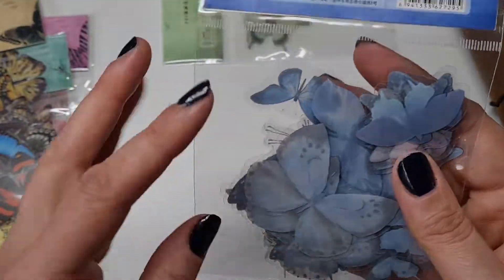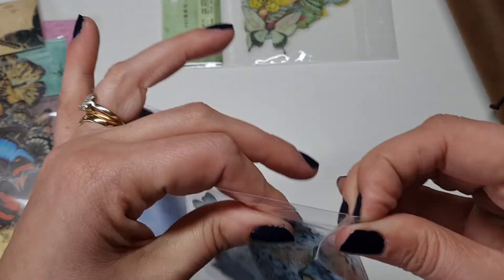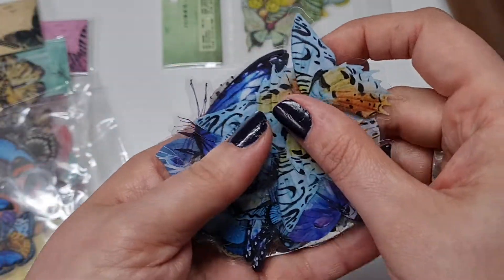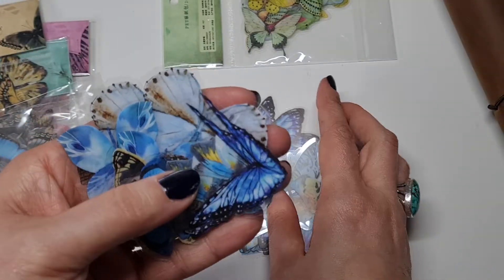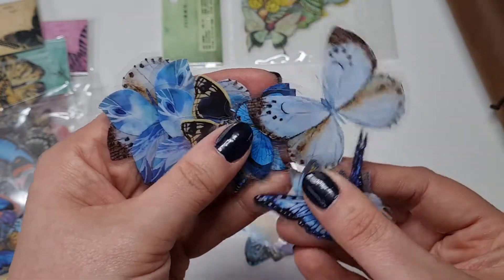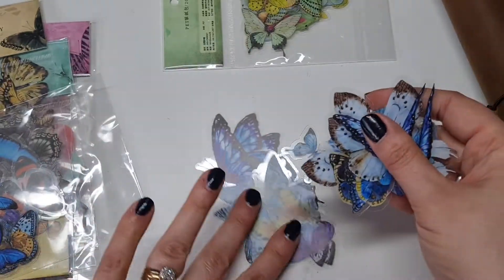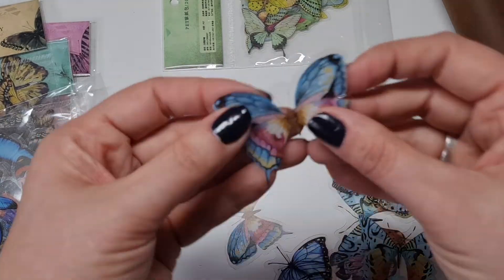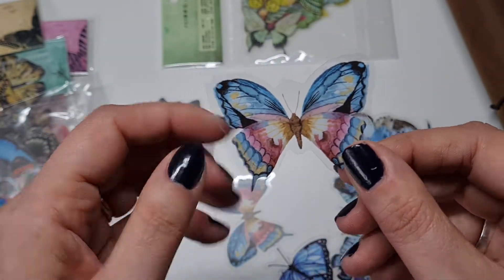Next we've got the blue ones — these are stunning, such vivid colours. All my art journal pages are now going to be scattered with butterflies. You get actually quite a lot of choice here with lots of variety, and I like the fact that there are duplicates because you know when you've got a favourite and you just wish you had another one.